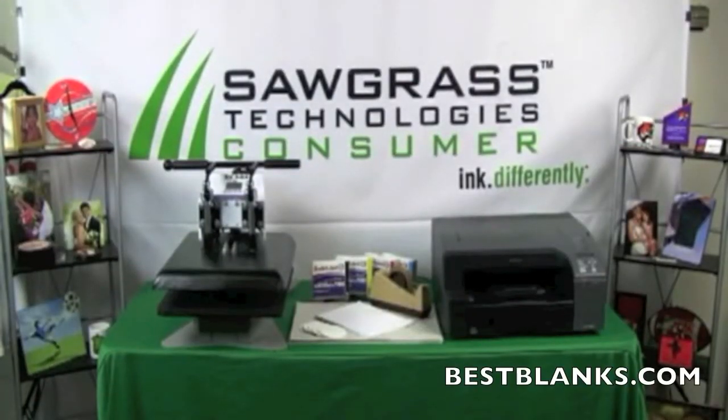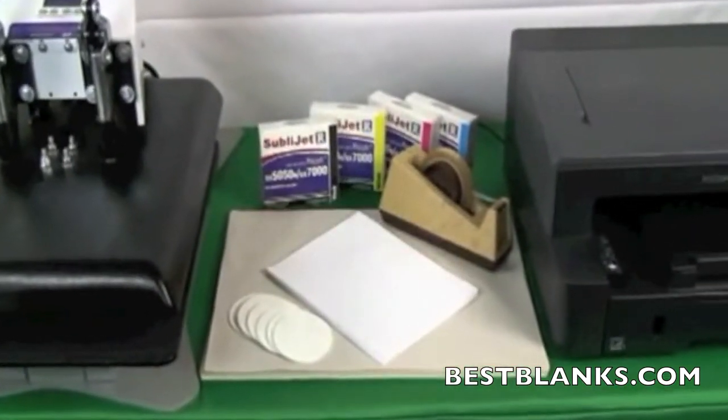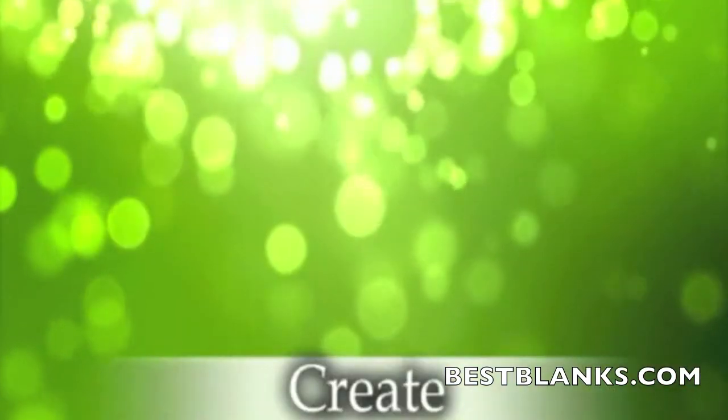The following items will be required for this process: sublimation-ready coasters, Sawgrass sublimation inks, heat resistant tape, two sheets of protective paper — we suggest newsprint — and sublimation transfer paper.